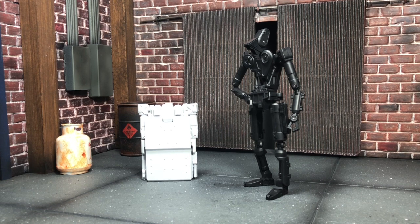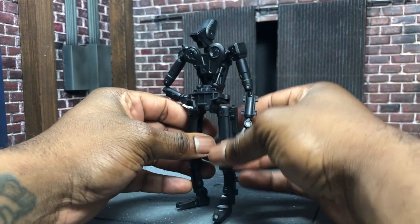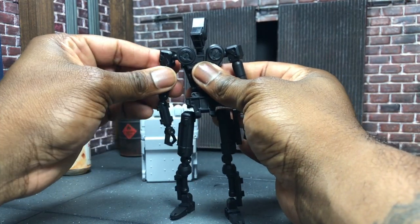Hey, what's up everybody, here to do another review - this is the 1000 Toys 1/12 scale Robox black and white special color edition. Got them while I was at SDCC, haven't reviewed them yet so we're going to jump into this. If you've seen my previous review of the Robox you already know what to expect. I'm not going to transform the black one because I'm going to show off his articulation, and then I'm going to transform the white one so you guys can see the transformation.